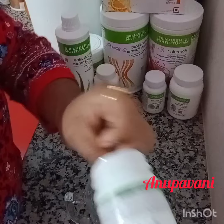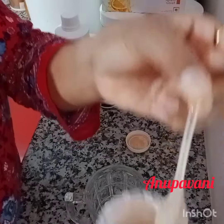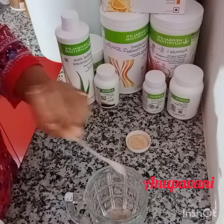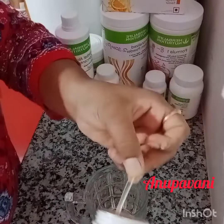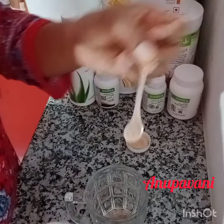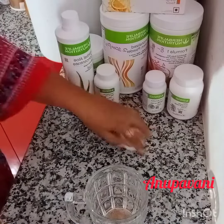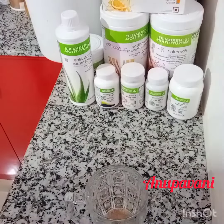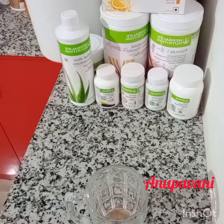I am going to add a scoop of the powder. I am going to add two scoops of powder. It is good for the flavor. I am going to add a lemon, a lot of pepper, and cinnamon. I am going to add two scoops of powder.